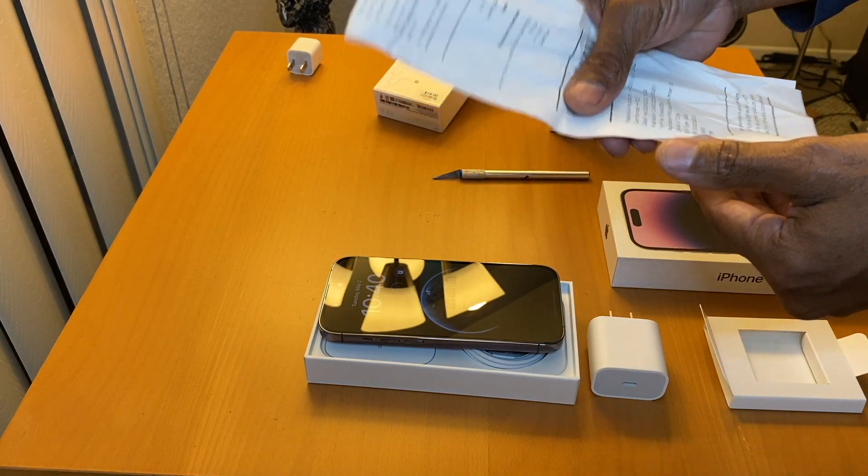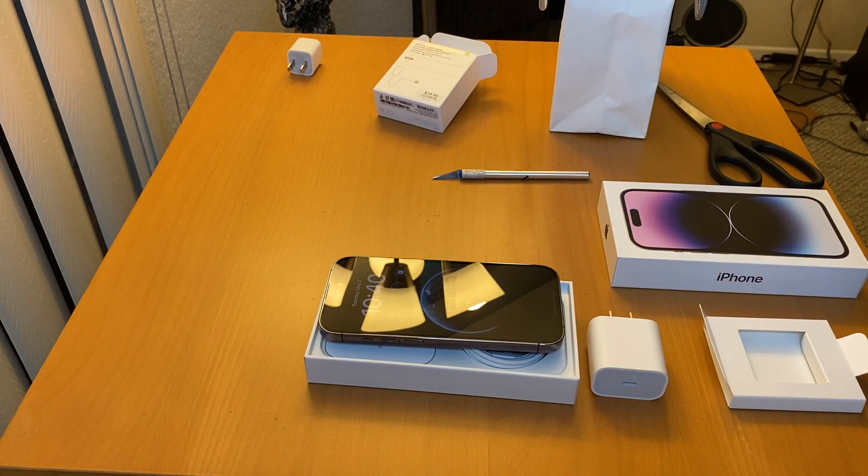Paid by American Express — and the receipt. That's it, guys.